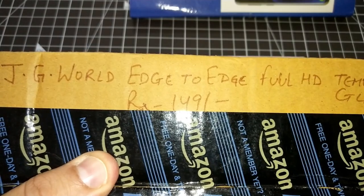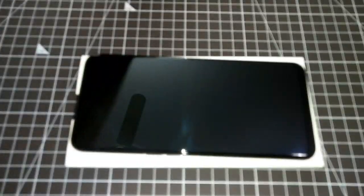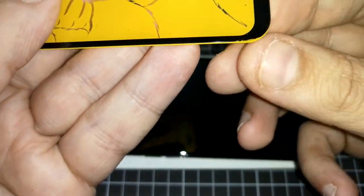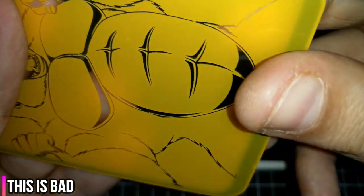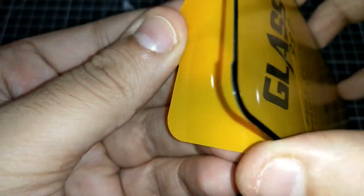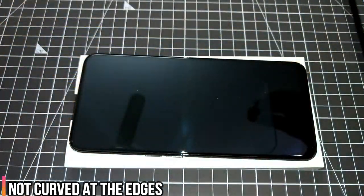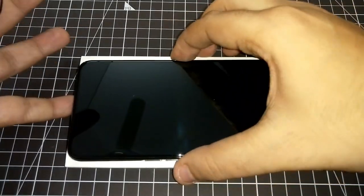Moving to the third one — the JG World. It comes in surprisingly top-notch packaging for a 149-rupee tempered glass. However, the quality is not good. At least this piece — I'm not sure if it's broken but let's see. Peeling off the skin, which comes off quite easily, and putting it onto the Realme X.